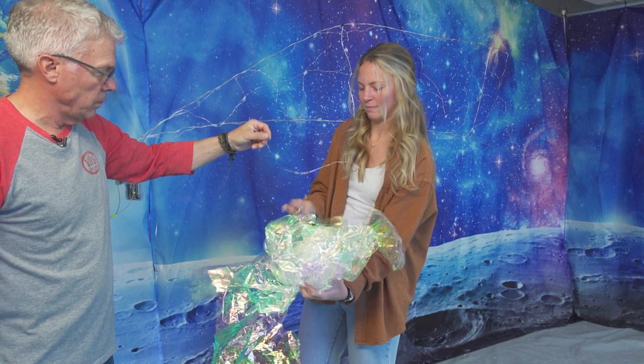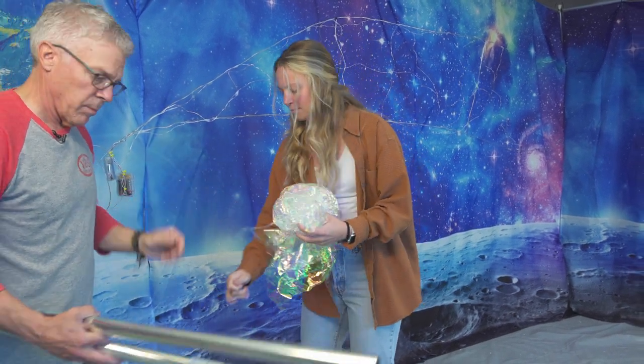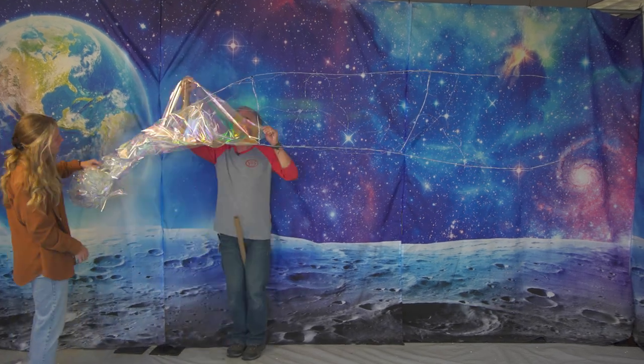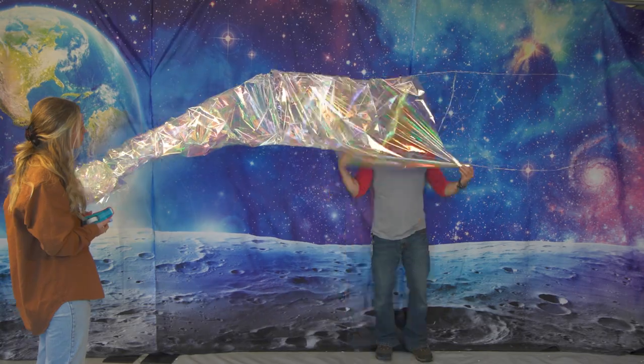Now onto the iridescent wrap. First, we crumpled it up along with the end of one of the fairy lights and then stuffed it into the head of the comet. After that, we wrapped the entire comet from head to tail, securing it along the way with a bit more tape.